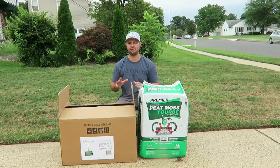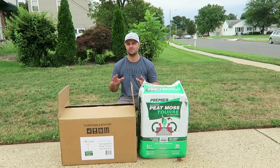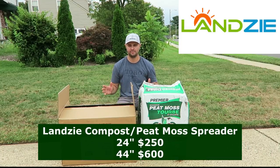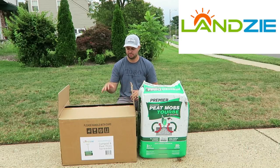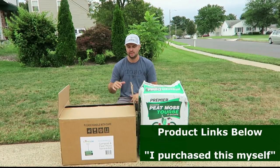The current retail price of the Lansy peat moss spreader right here is $250. This is the 24-inch model. They also sell a 44-inch as well — that one is a tow-behind, so you can hook it up to a four-wheeler, a riding lawn mower, or a tractor.